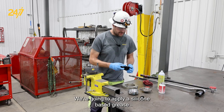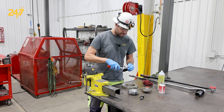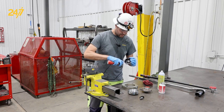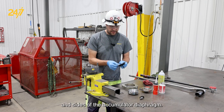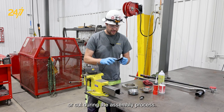We're going to apply a silicone-based grease to the bottom edge and sides of the accumulator diaphragm. This will help it to remain seated and seal properly, and not get pinched or cut during the assembly process.